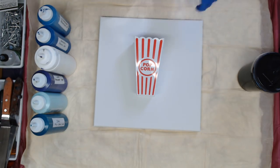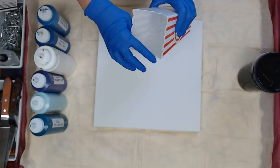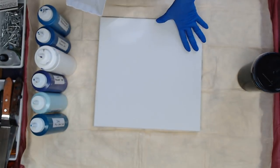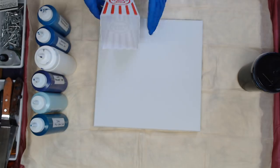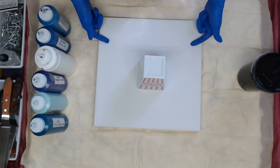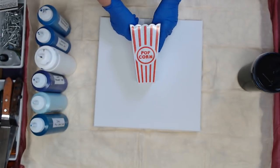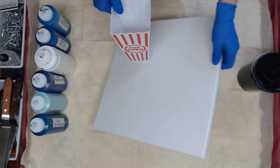Hey everyone! So we have a popcorn container with a scalloped edge and a 14 by 14 canvas. I'm going to do a flip cup and we're going to let that paint come out of all those scallops and see what we get. So this is our gadget for today and I'm going to start filling this cup.